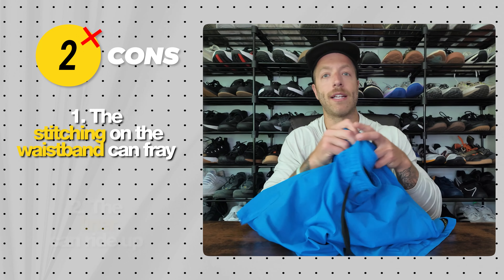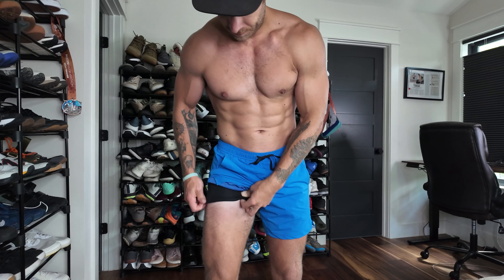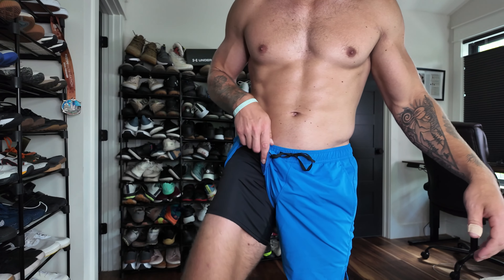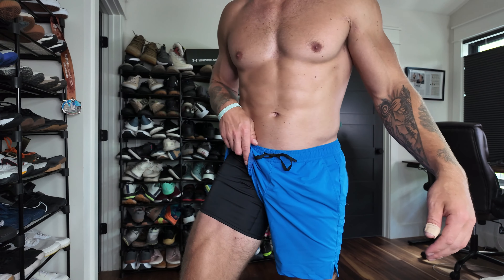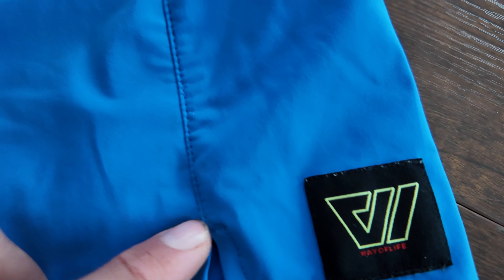The second con is that the liner can ride up. If you go with the liner option, I'd suggest pulling it up before you start running or training, because it starts to ride up over time. Unless it's settled and you're at a point where it feels comfortable being a little bit up on your legs — especially for guys with meatier thighs — it can be a little annoying to keep fidgeting with. What I'll do is just pull it up, make sure the goods are secure, and leave it there.